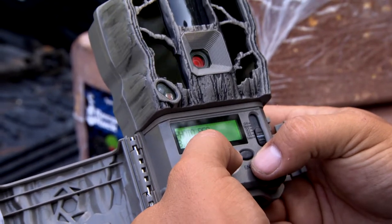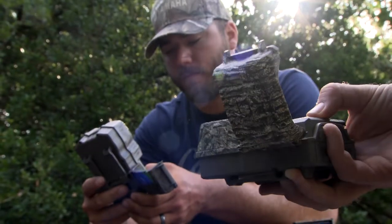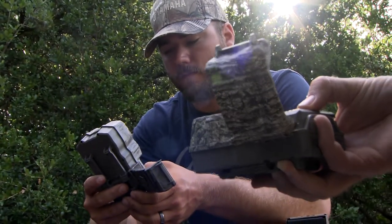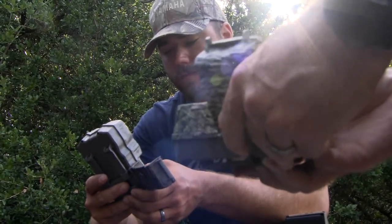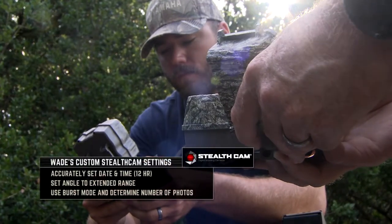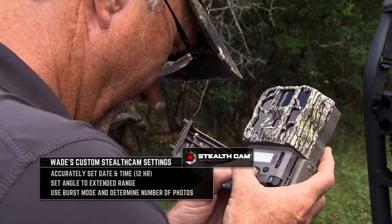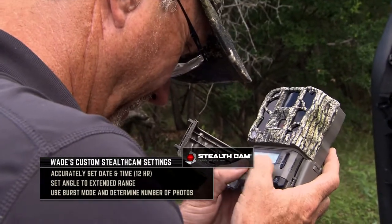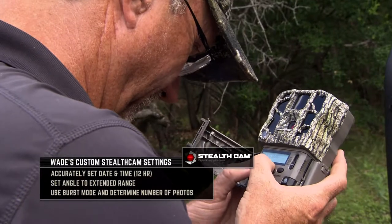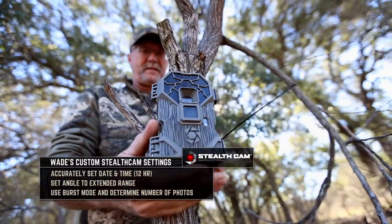Me personally, I'm addicted to the data, and the data is so important to me that I use the custom settings on a lot of the higher-end StealthCams. What I'll do is immediately set the date and the time — I'll set it up in a 12-hour format — and I want to ensure that I've formatted my card so everything from the past is eliminated.